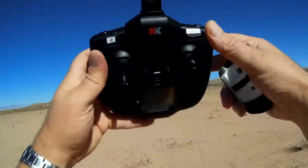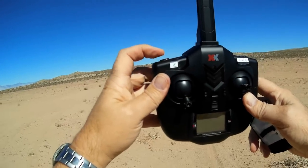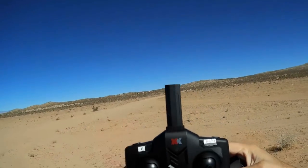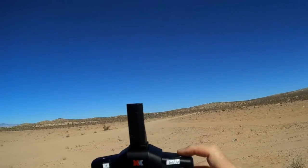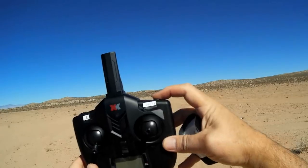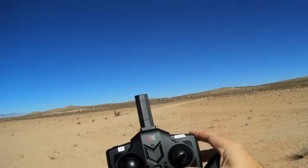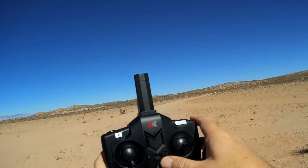Let's go over to the controller. This is the controller you get with it — it's your standard XK controller. This left button here is for adjusting rates from beginner to intermediate, which will give you greater deflection on your control surfaces so you'll get better reaction if you want to do tricks and rolls — that's when you go to high rate. This button on the right selects between 6G mode where you have the accelerometers and gyros operating, and if you want to turn them off to do loops and rolls, you press it once. You also have trim buttons for yaw, throttle, pitch, and roll, and an on-off switch.